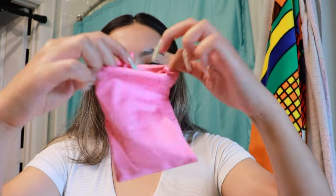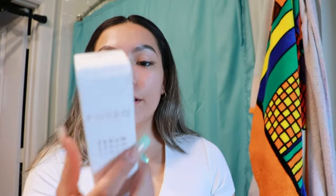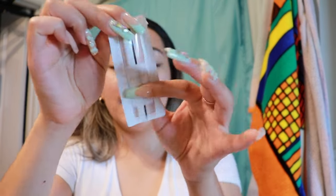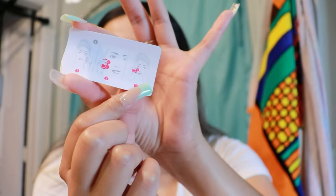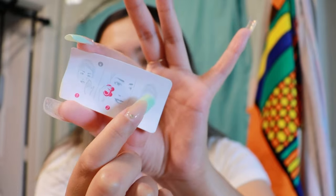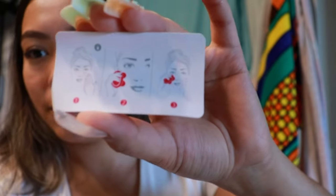They were also nice enough to send me a full size of the serum they recommend using as you glide the device around, so it's a lot smoother — because if you're rubbing it around dry it's just going to create more damage than good. If you just buy the device itself you get a small sample of the serum. It is a water-based serum. The pamphlet has all the information you need and shows you how to move the device around, with little arrows indicating the direction.